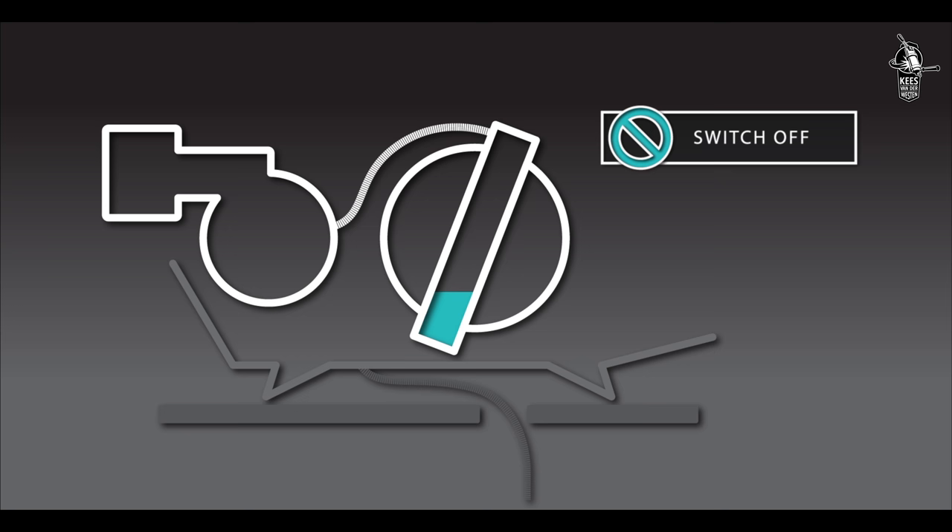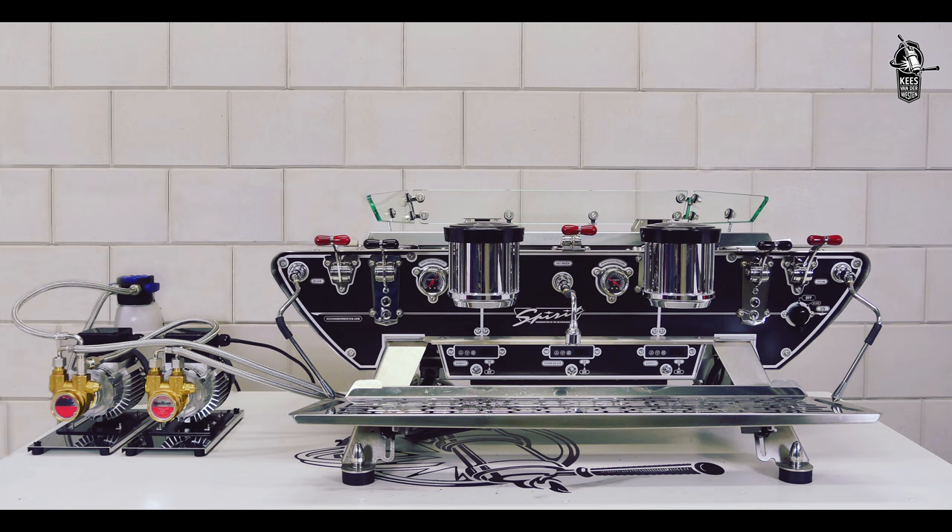The heat exchangers and coffee boilers will start to fill immediately, even without the pumps running. Before continuing, check for leaks at all connections just made and tighten if necessary.